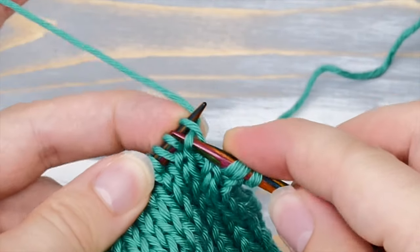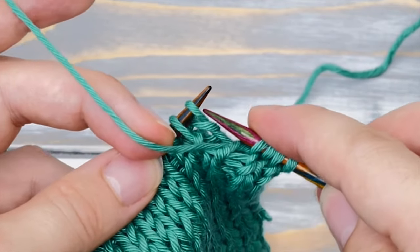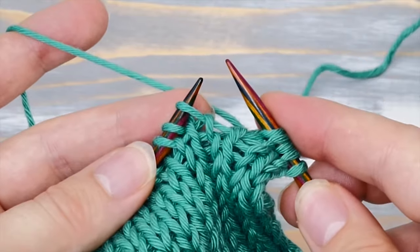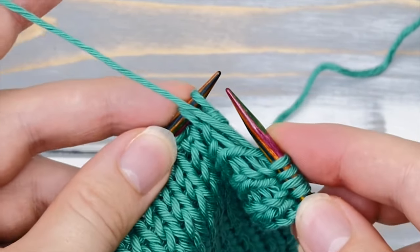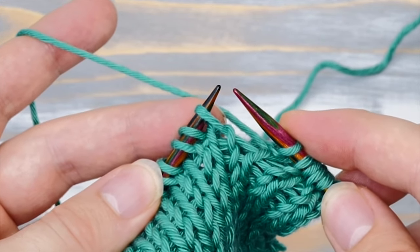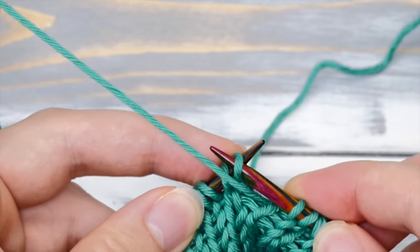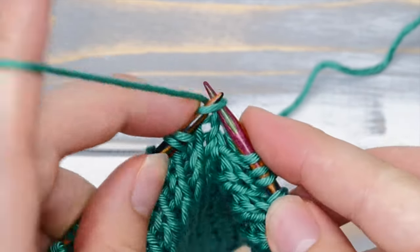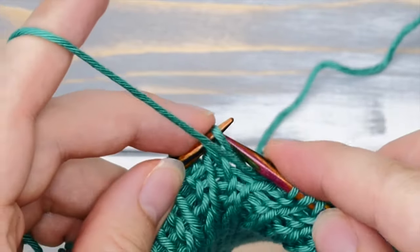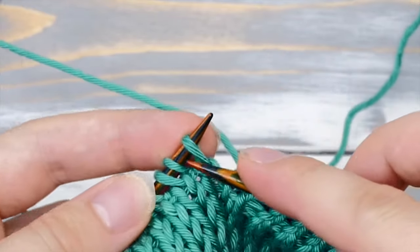So it's knit one stitch, then bring the yarn to the front and slip one stitch purlwise. Bring the yarn to the back again, knit one, bring the yarn to the front again, slip one purlwise — and you just repeat that across the row. It's really really that simple.